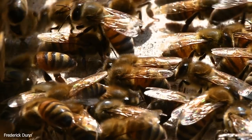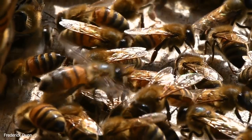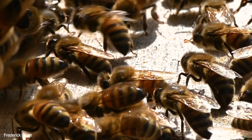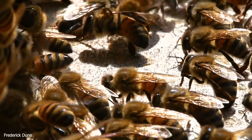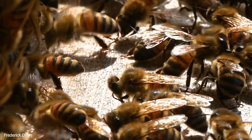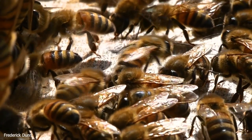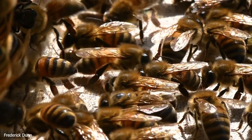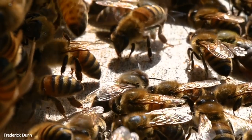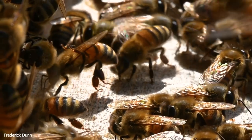This colony has already been divided — they had supersedure cells and were ready to swarm, but we thwarted it. With the heat across the United States, providing water to bees and understanding what they do with it is very important. The ventilating bee posture is very distinctive: head down, abdomen raised, feet gripping the landing board, fanning as hard as possible. The air they move travels at about five miles per hour — measured with a hot wire anemometer. Even in high 90s temperatures, the air at the entrance measured consistently at 94 to 96 degrees Fahrenheit.